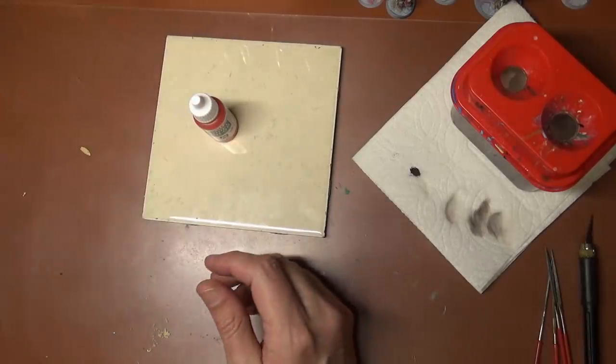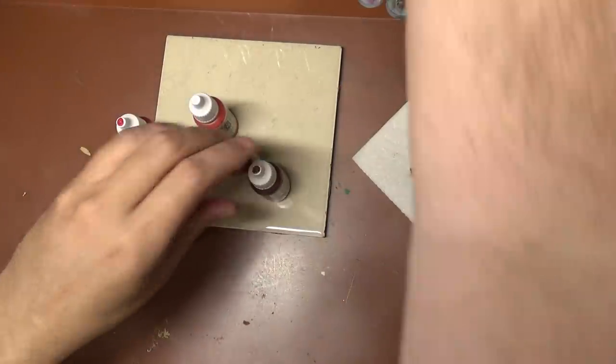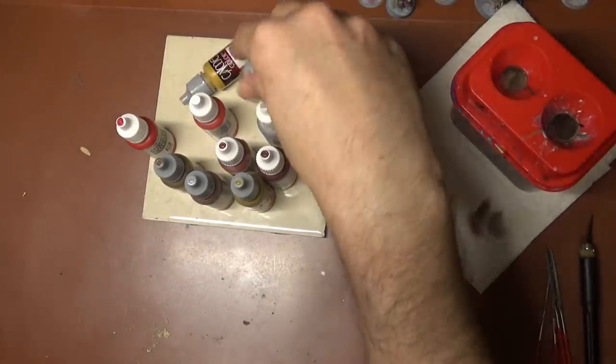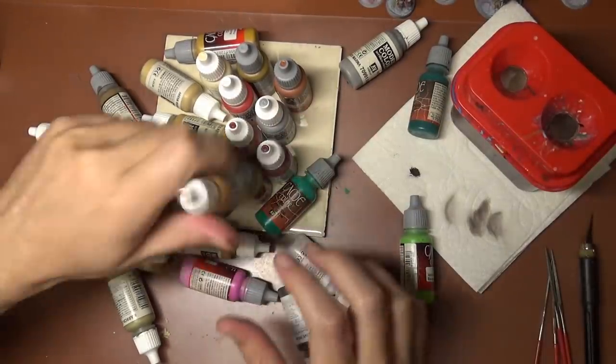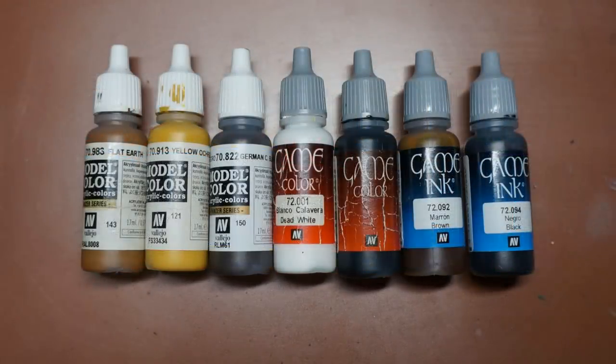And then we're gonna need paint — a whole lot of paint. We're gonna be using Vallejo in this series, which is very high quality paint, and you'll probably want to buy colors specific to whatever you are painting. If you're not sure exactly what to get, I would recommend some basic colors: get one of each of your main colors, get a black and white paint, get a few different shades of brown. And also since we're gonna be working on inks in this video, mainly brown and black ink.